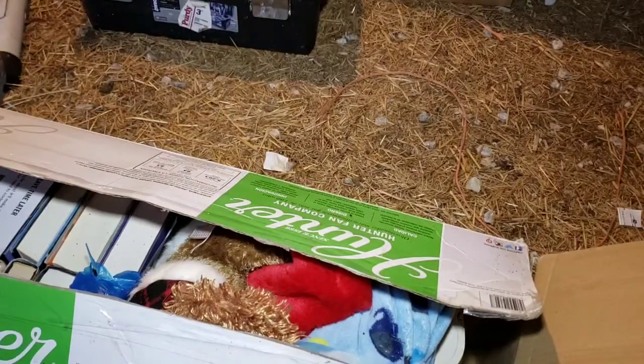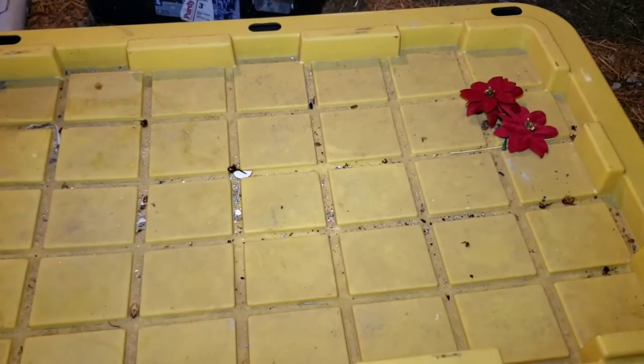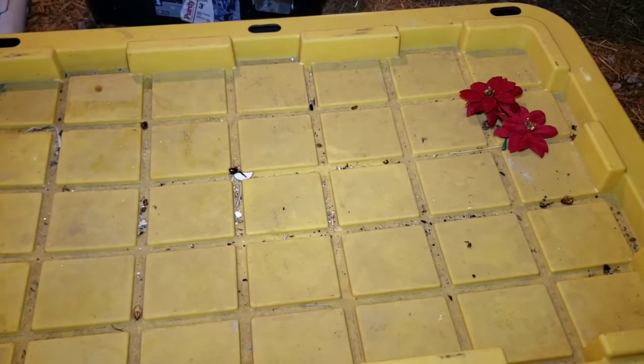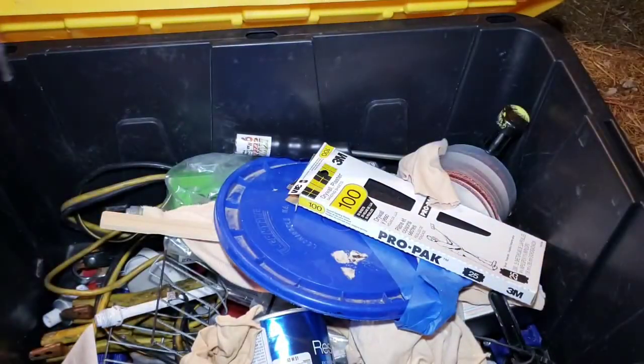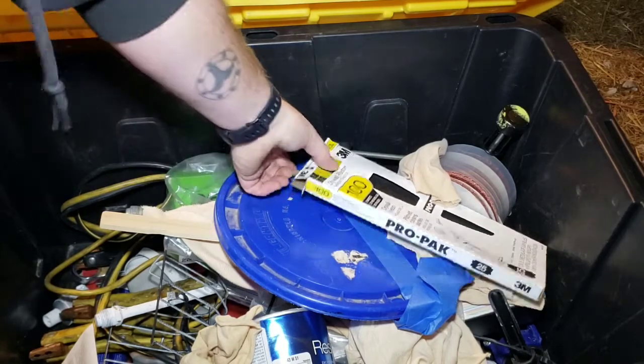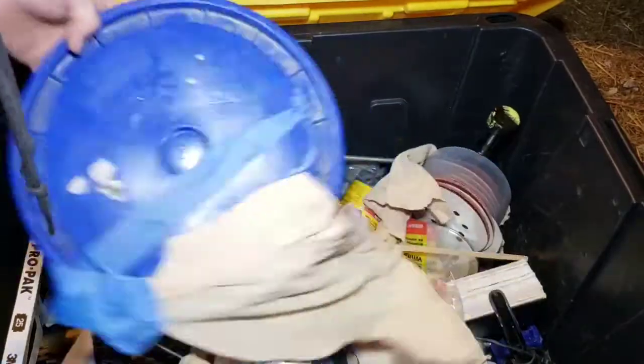We'll be right back with the next box. Since this is the last thing I have to go through right now, I'm gonna check out what's in this tote here, because everything else was in the boxes. Maybe whatever was in the tote was the good stuff if you wanna keep it protected. Maybe not. Yeah, we just got some sandpaper, and after seeing all that other stuff, this is boring.